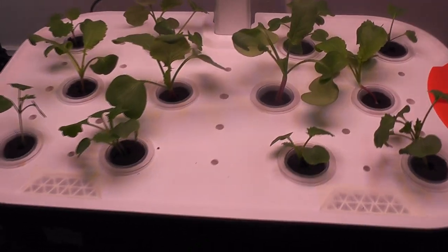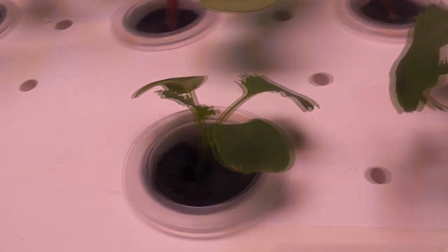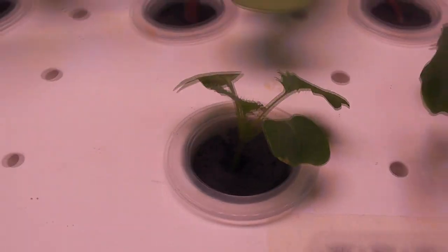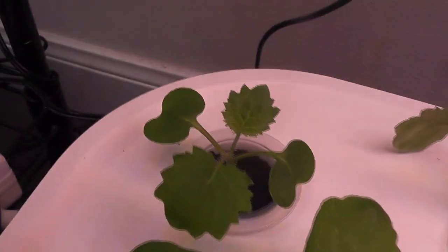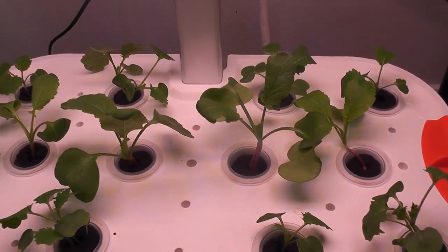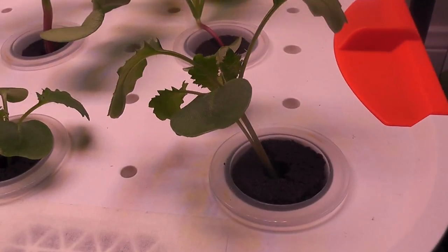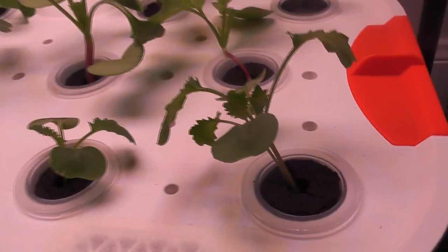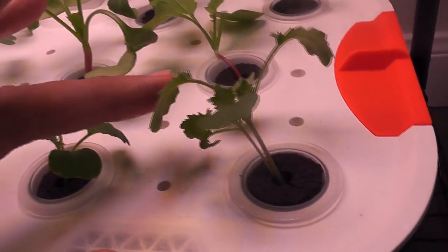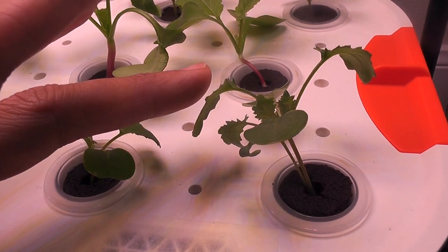Day 12. Seedlings are coming very nicely. Some of the pods have 2 plants and some have just 1 plant — basically half the pods have 2 plants and half have just 1. I am intentionally leaving 2 plants in some of the pods. I know over time they are going to get overcrowded, but I am still going to leave them as is and see how they come up.